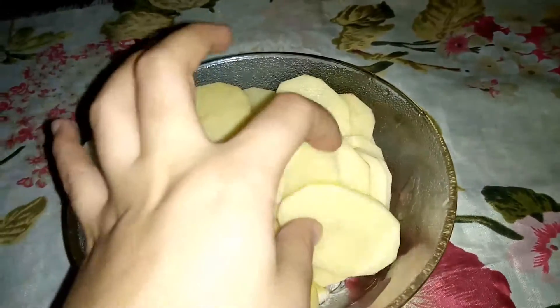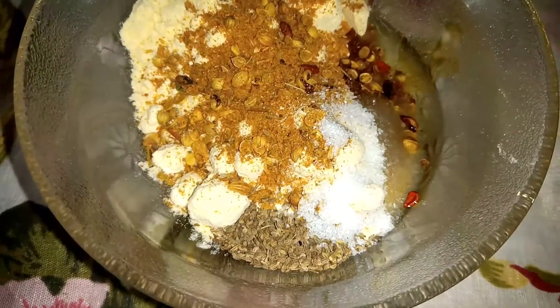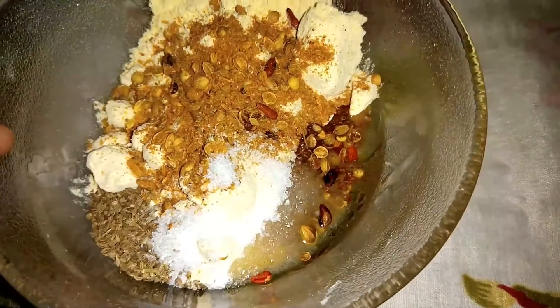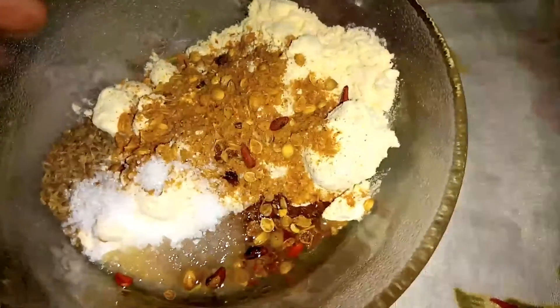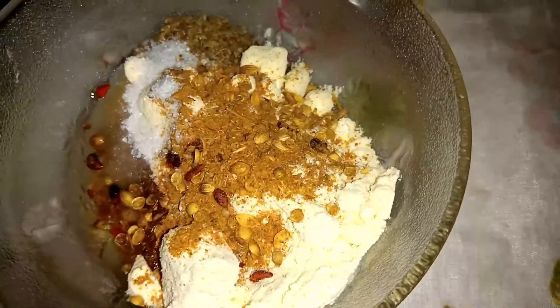You will need to take a potato. You will need to cut the potatoes. Then you will need to add the ingredients — add 2 tablespoons of oil.